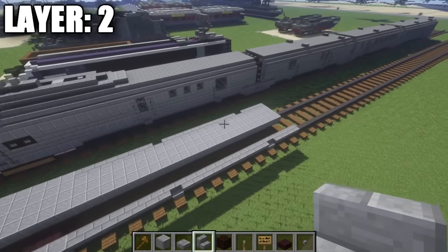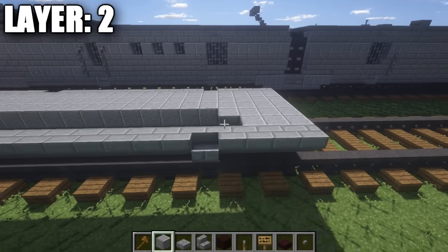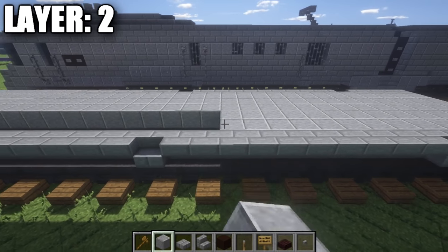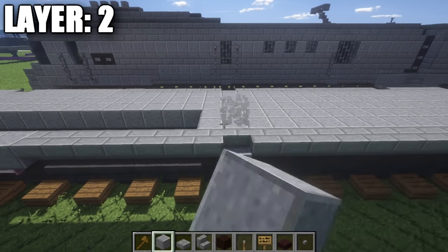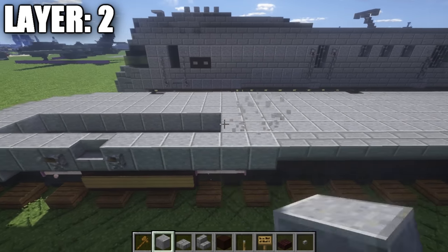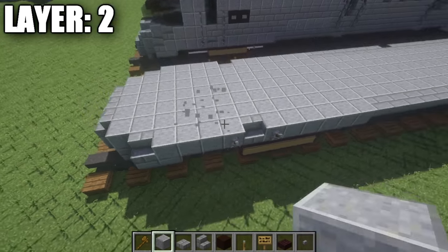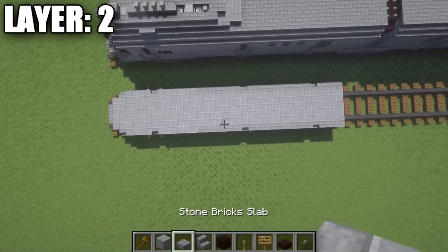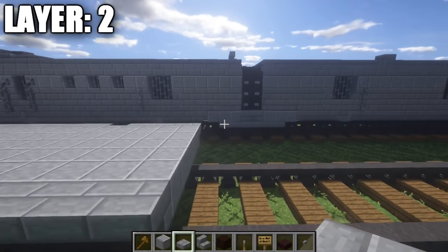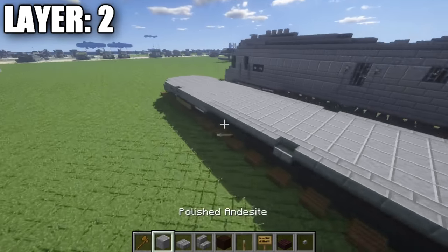Taking stone brick upside-down stairs, place down one through ten back, then place down a regular stone brick stair. Then taking our stone brick stairs, place down one, two, three, and four upside-down stone brick stairs. You should have something like that on the side — go ahead and copy it over to the other side. In between all these stairs, we're just going to fill this whole space in with polished andesite to create the very base of the locomotive, the floor. Run this all the way along here and fill in the whole bottom section all the way up to the front.